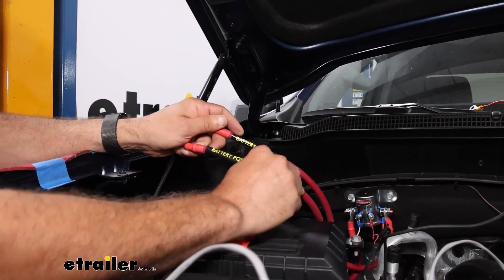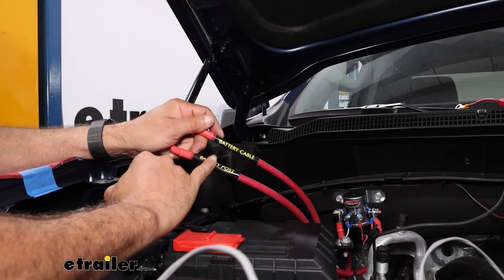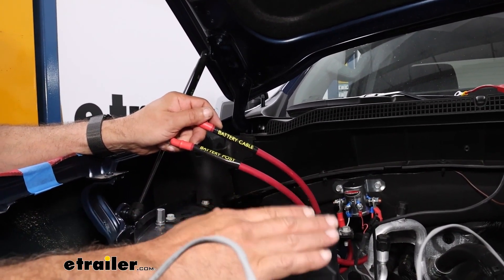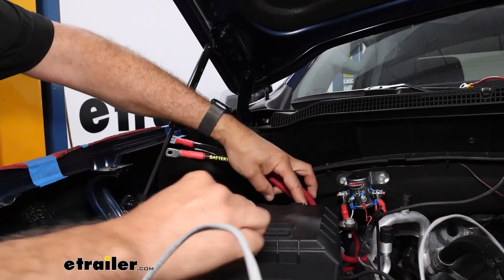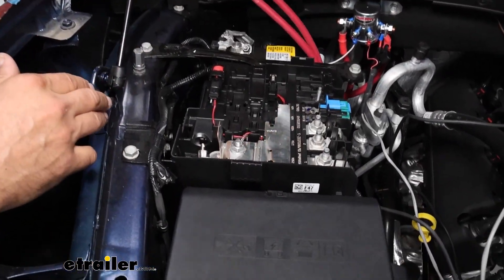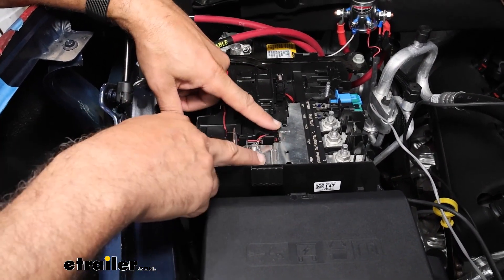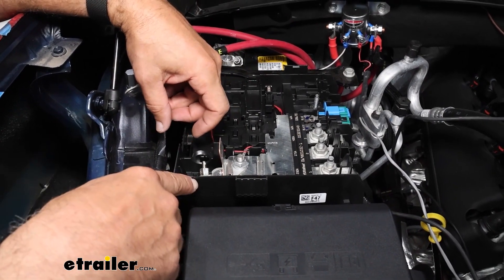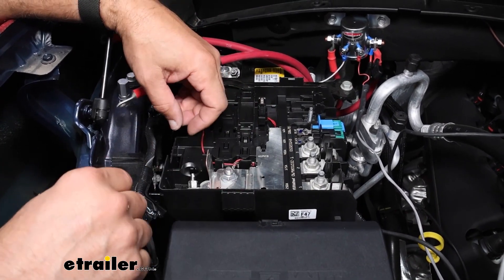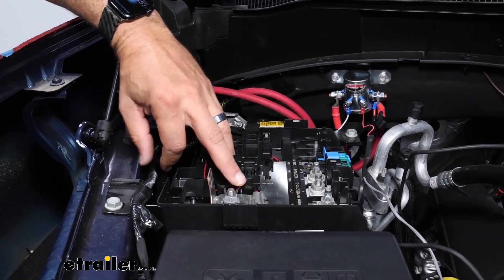The two cables on your battery disconnect are going to be marked for you. One is going to be for the battery post — that goes to the actual battery itself. The other one, the battery cable, will go to wherever you're hooking up to the rest of your truck. On our Silverado today, if we lift up the cover off of our battery, it's going to expose the positive battery post, and then we have a fuse plate here that we're going to be disconnecting. We're going to have to do some modifications to this.